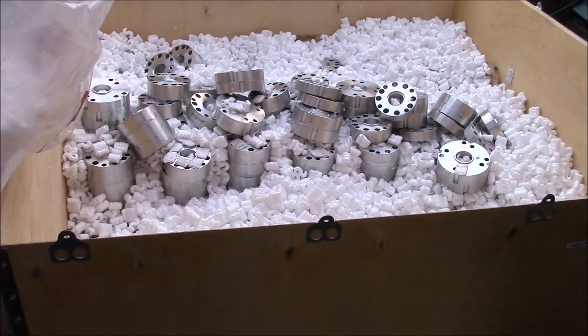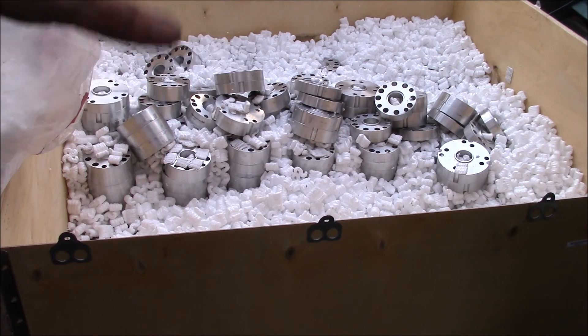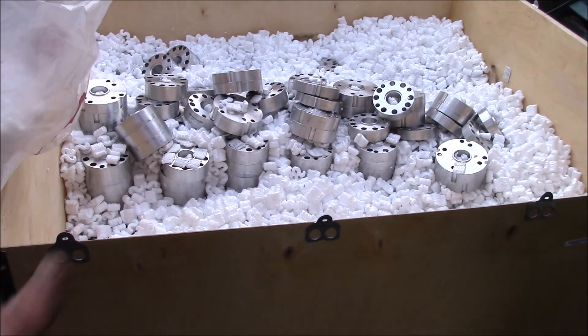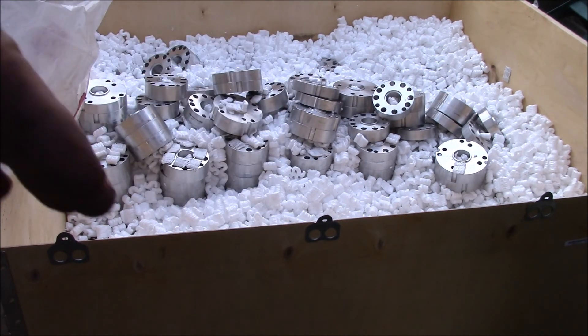I've got to get the rest of these unloaded and get all the styrofoam packing peanuts put away because we've got rain coming and I need to get this done before it gets soaked. We've got both steering spacers as well as Toyota and Ford driveshaft spacers. This should get us back in stock — we've been out of stock on these parts for many months now and we finally got a bunch in so we should be able to fill orders.